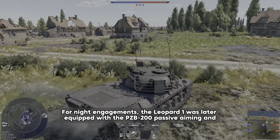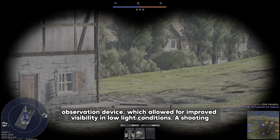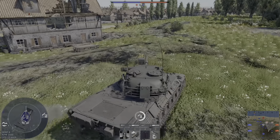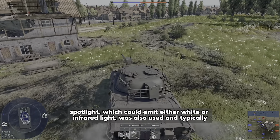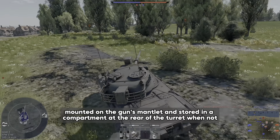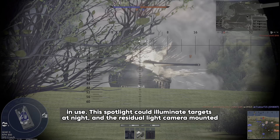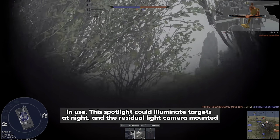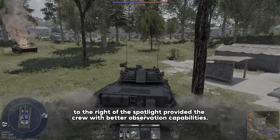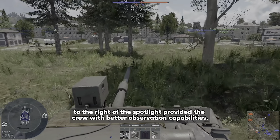For night engagements, the Leopard 1 was later equipped with the BZB-200 passive aiming and observation device, which allowed for improved visibility in low light conditions. A spotlight which could emit either white or infrared light was also used, typically mounted on the gun's mantlet and stored in a compartment at the rear of the turret when not in use. The spotlight could illuminate targets at night and a residual light camera mounted to the right of the spotlight provided the crew with better observation capabilities.